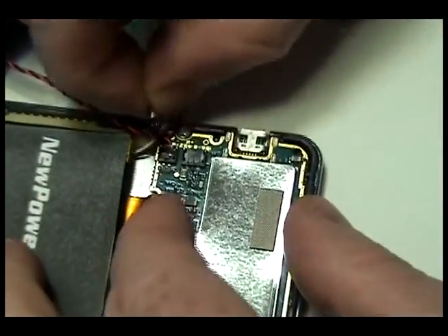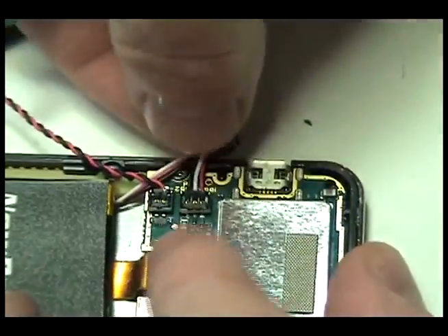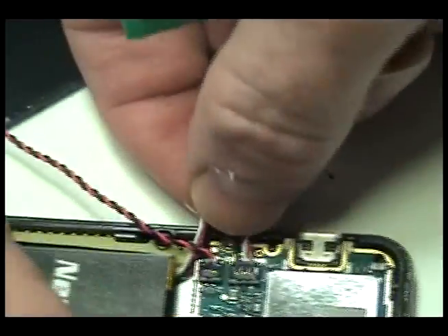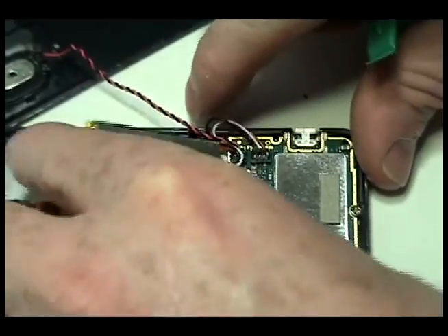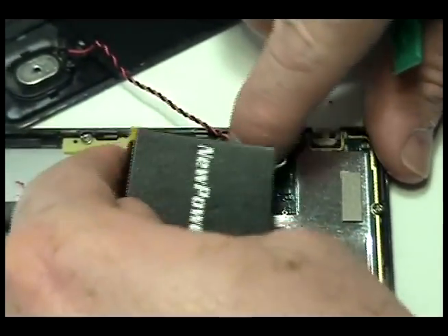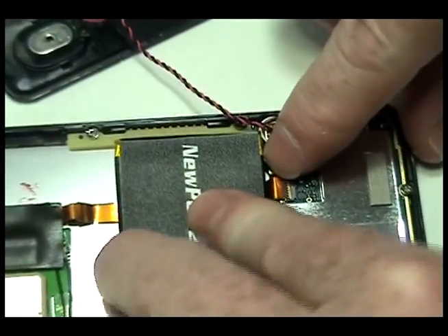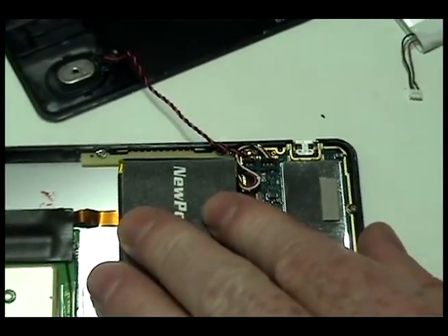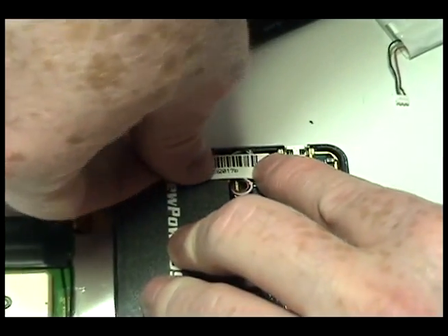Connect the new battery. Return the adhesive strip to its original position, on top of the battery wire.